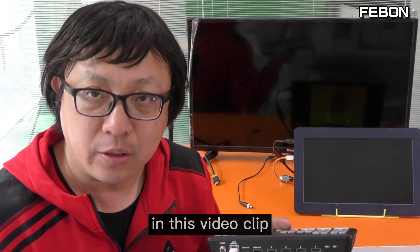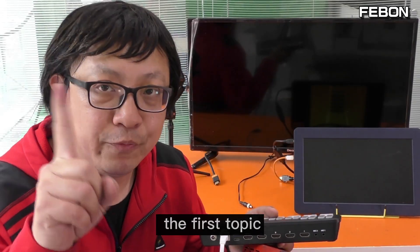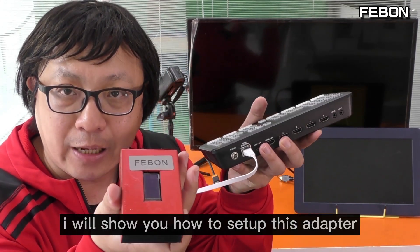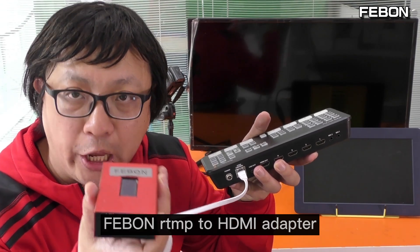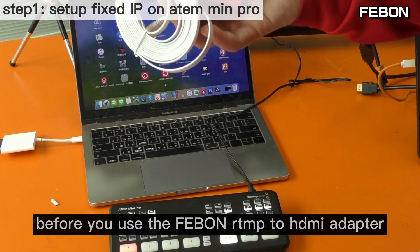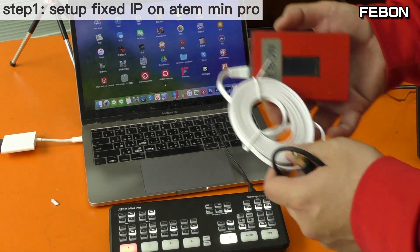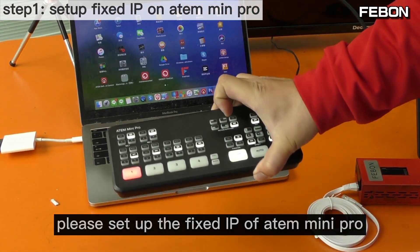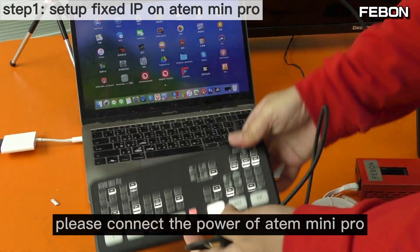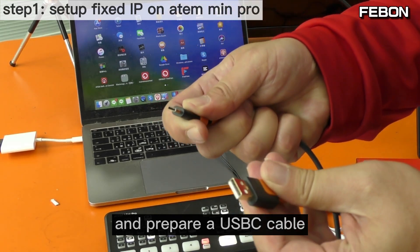In this video we have two topics. The first topic: I will show you how to set up this adapter — this is the Febron RTMP-to-HDMI adapter. Before you use the Febron RTMP-to-HDMI adapter, please set up the Anton Mini Pro with a fixed IP. Connect the power of the Anton Mini Pro and prepare a USB-C cable, then connect to your PC.